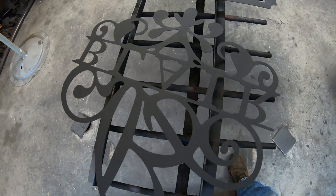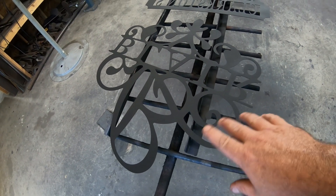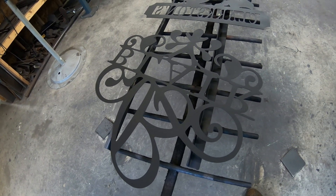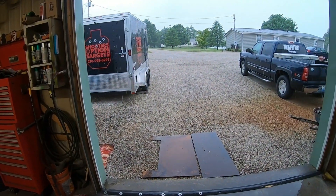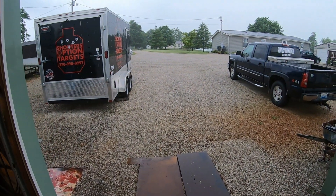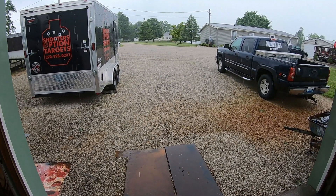All right guys, I hope y'all can hear me — it's raining. So we've got the Blair monogram, it's all primer on the backside there. I thought I'd do it, and when you know it's raining again in Kentucky. It's just crazy, it's simply fabulous. It is so daggone humid in this garage right now, it's crazy.